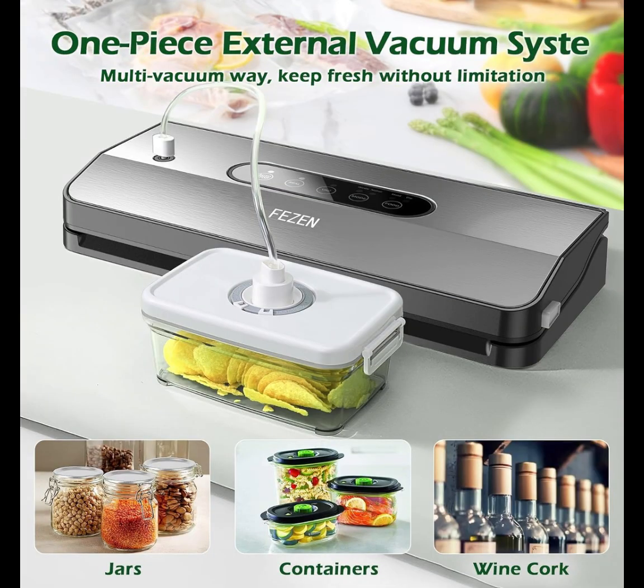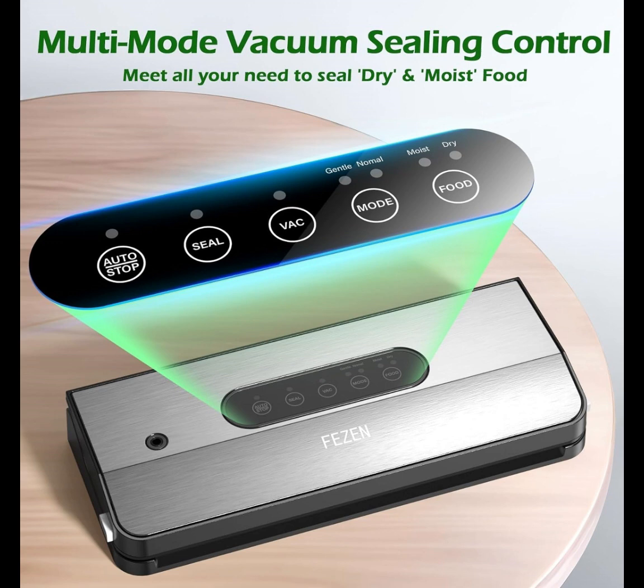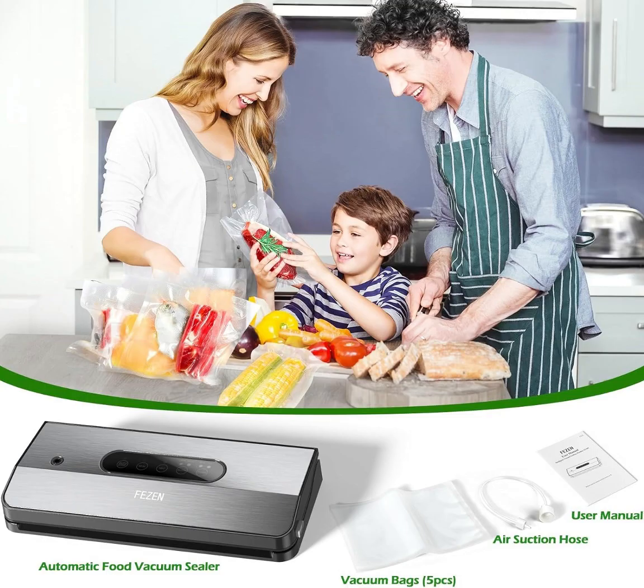Our Food Sealer Vacuum Sealer adopts fully automatic one-button sealing machine operation. 60 kPa powerful suction and premium-quality heating wire combine to get a perfect vacuum level and airtight seal. Compact size and lightweight design, super easy for the beginner, especially elderly and children.